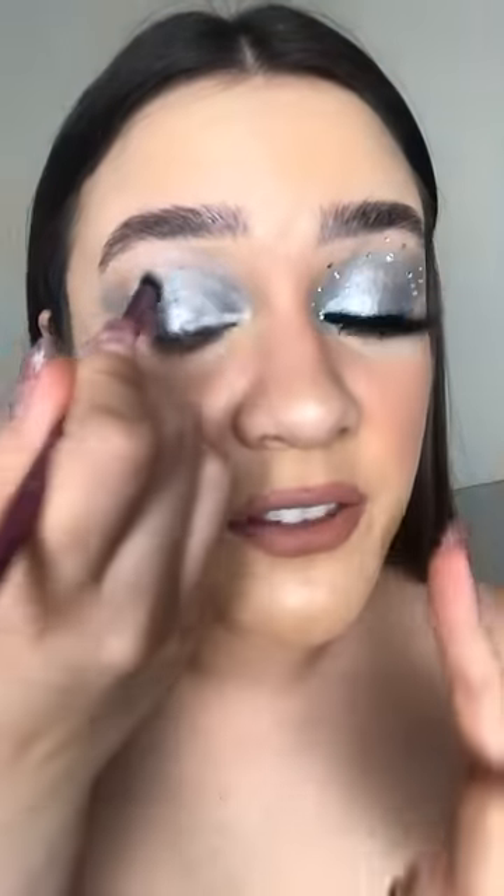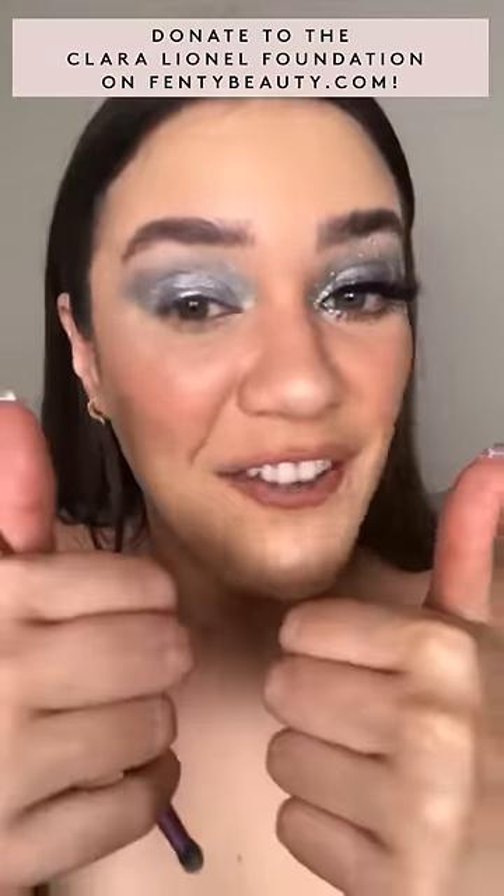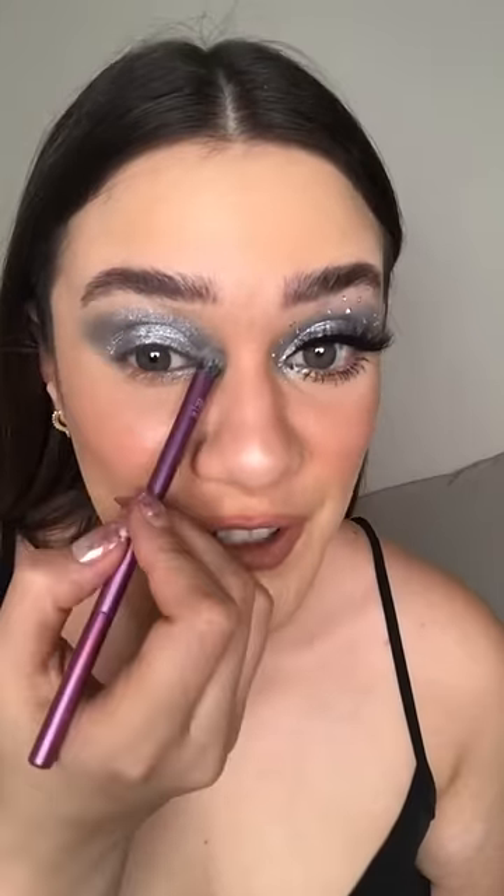100% of the purchase of this Kilowatt goes to the Clara Lionel Foundation to help fund emergency response programs around the world. You can shop online at FentyBeauty.com for this Diamond Ball Out Kilowatt, or you can make a donation at checkout without any purchase — I love that!